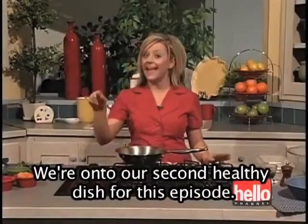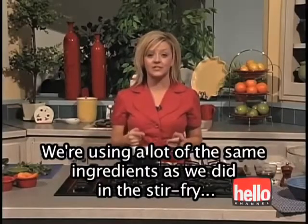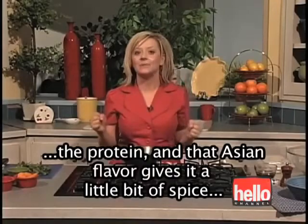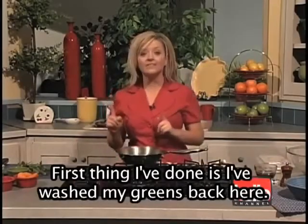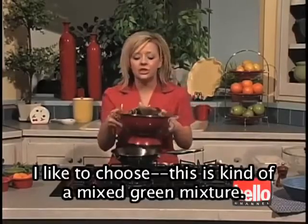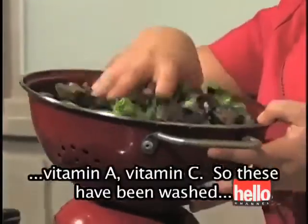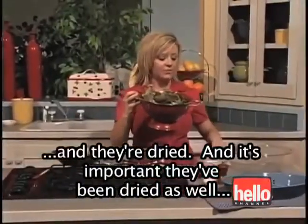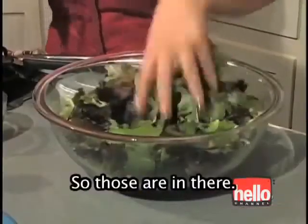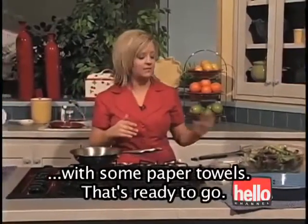Welcome back to Kelsey's Kitchen. We're on to our second healthy dish for this episode, and we're making a wonderful Asian salad. We're using a lot of the same ingredients as we did in the stir fry, but it's a completely different dish — incorporating those vegetables, the protein, and that Asian flavor gives it a little bit of spice. First, I've washed my greens. In choosing greens, you have lots of options; I like a mixed green mixture. Spinach is also a great option because it has a lot of iron, vitamin A, and vitamin C. It's important that the greens are dried, because if not, the salad dressing won't stick to your lettuce.